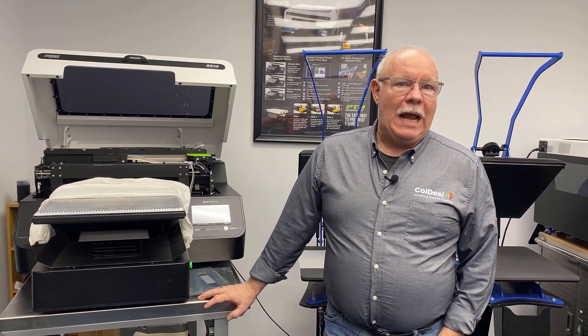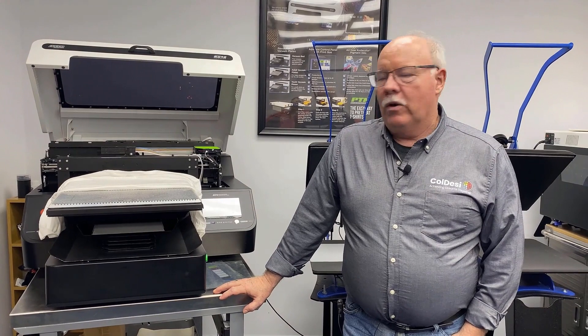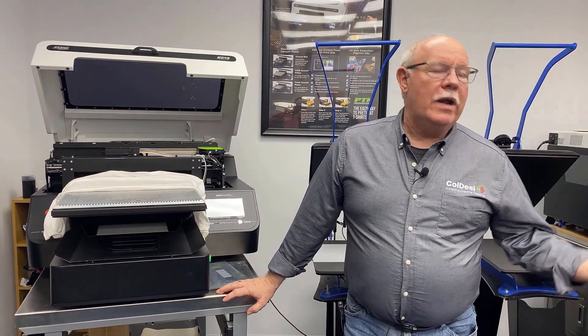One of the biggest things people have been asking about is being able to do DTG-type printing onto non-cotton fabrics — your synthetics, your polyester, your tri-blends, and the like. What we're going to find is that we're able to do this with the transfer process, which you can't do in direct print.